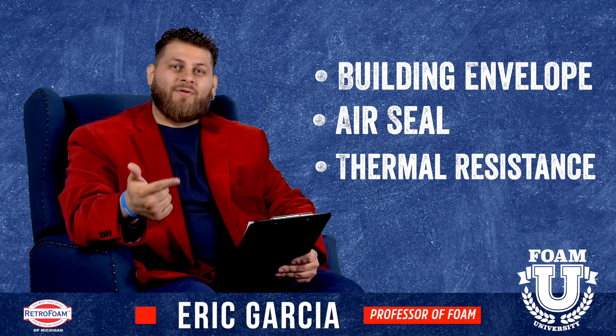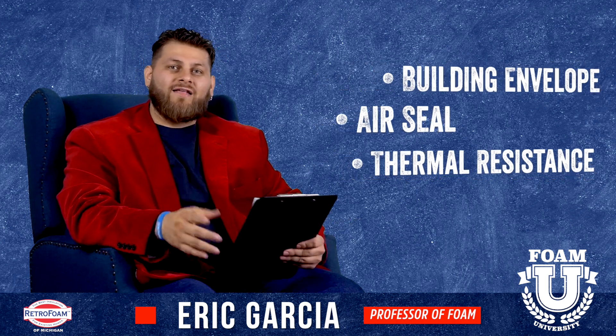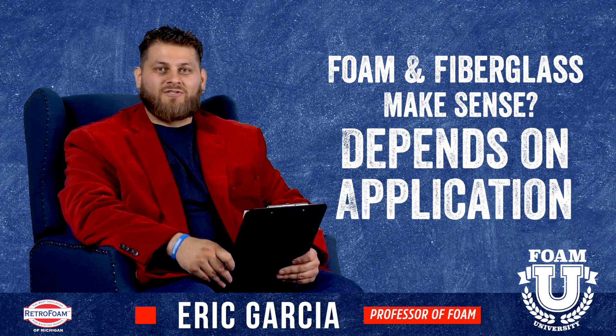This still gives you that building envelope and establishes that air seal as well as thermal resistance. So again, is there ever a time and place where using foam and fiberglass together can make sense? Absolutely, but it all depends on the application.